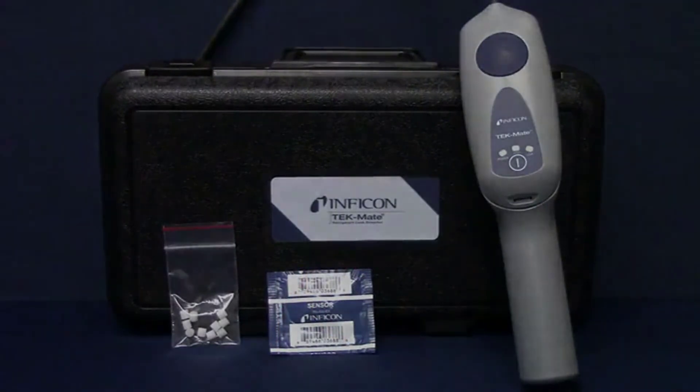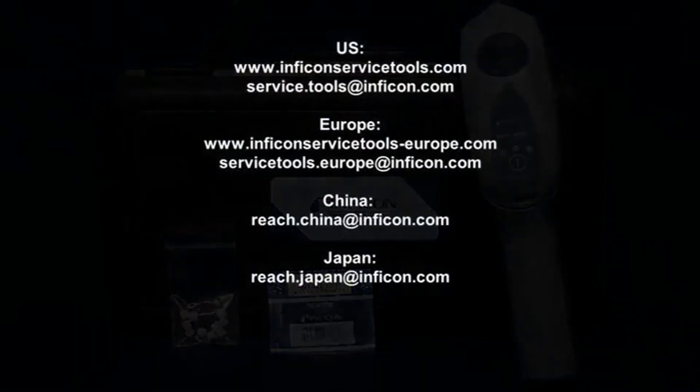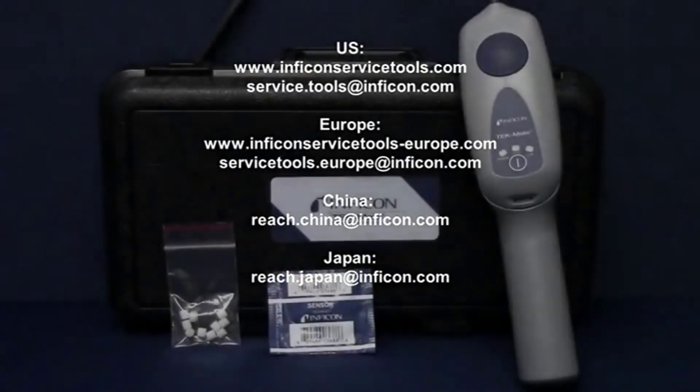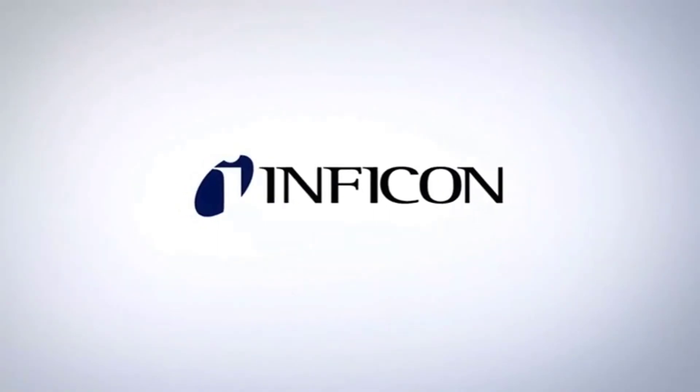Inficon's worldwide sales, service, and distribution network means that no matter where you are, we can assist you. Contact us with any questions you might have. Inficon. Laboratory accurate. Toolbox tough.